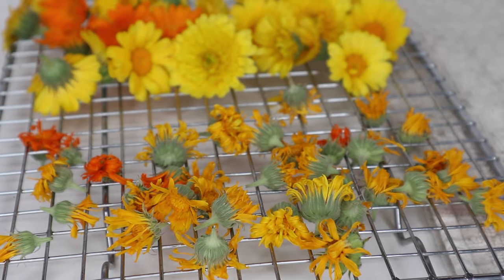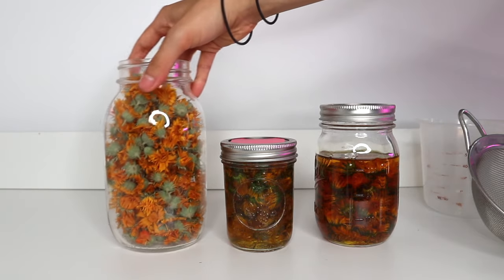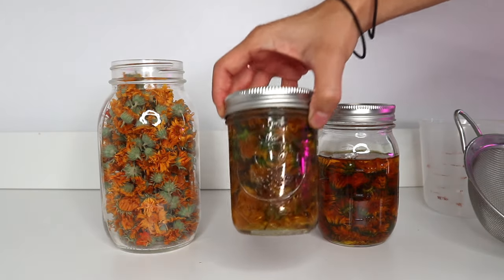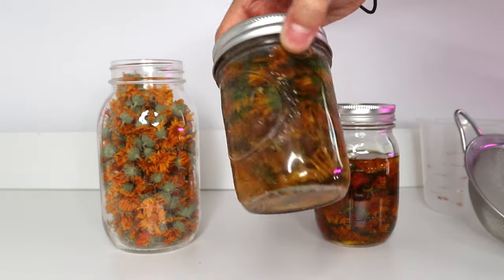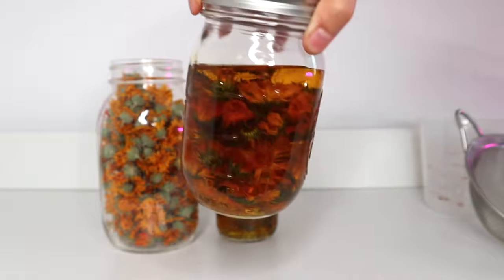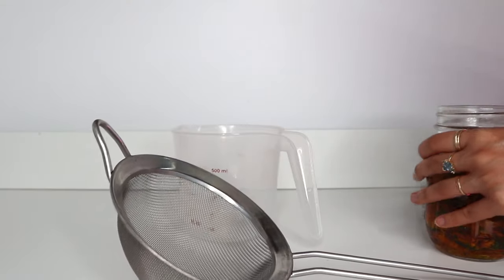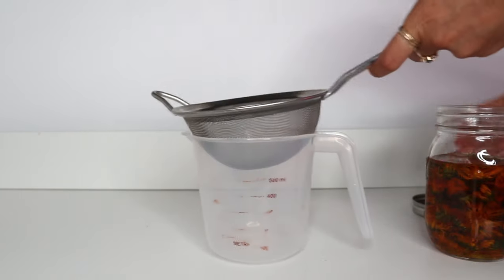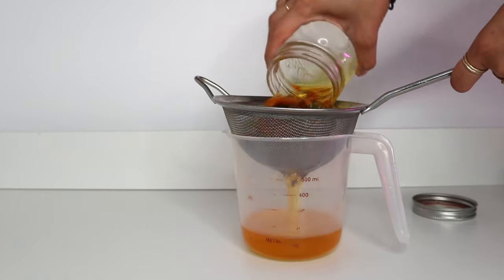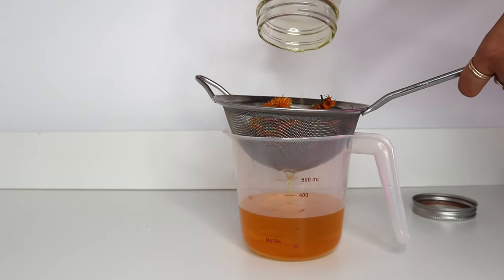Depending on your temperature and humidity conditions, this should only take a few days or maybe up to a week. Here on the left I have a jar of my dried calendula flowers. In the middle, I have a newer oil that has been infusing for about two weeks and it's a little bit lighter. On the right, I have an oil that has been infusing for a month — you can see it's very golden and has taken on a lot of those yellow-orange colors of the calendula. I like to let my oil infuse slowly without any heat for 30 days so I can get all of those wonderful properties of the calendula. We're going to use that one-month oil in the salve we're making today.